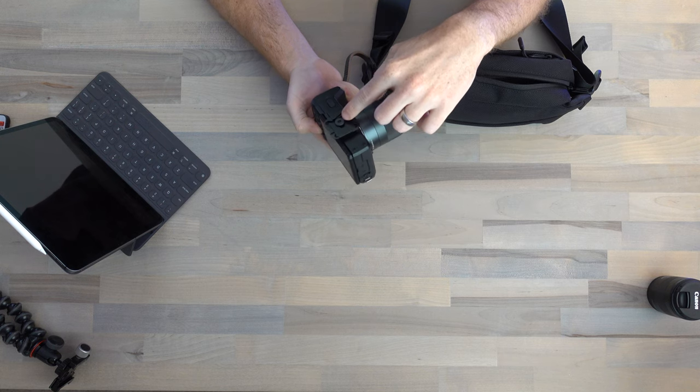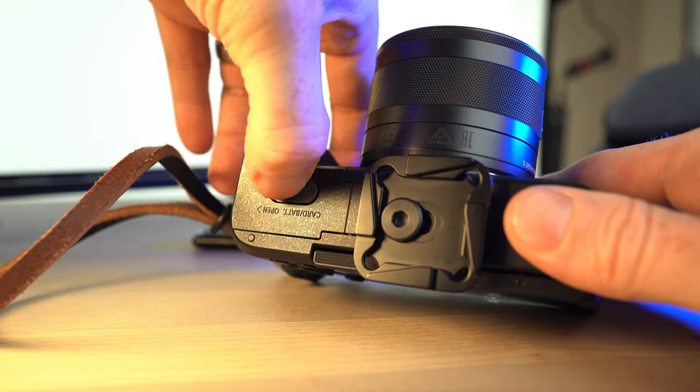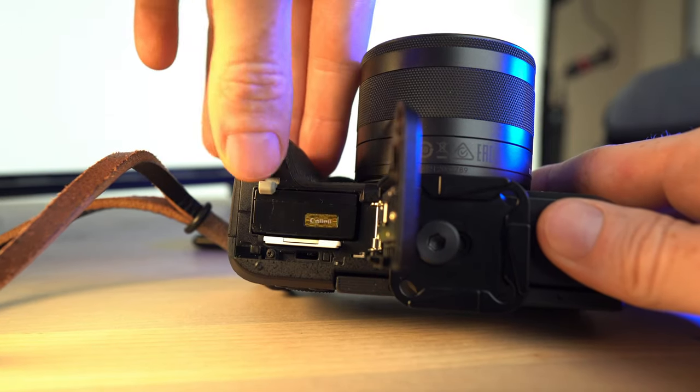What's really great about this is it dispels some negative comments I saw about the M6 Mark II — that you couldn't mount a plate onto the camera without blocking the battery door. Because it has this sliding slot, if you slide it all the way over, you do get battery door access and SD card access, no problem at all.